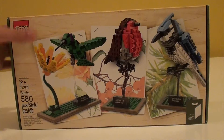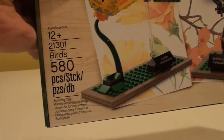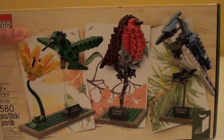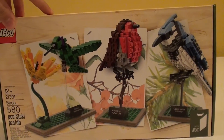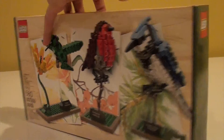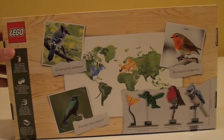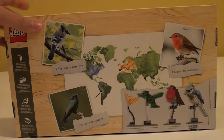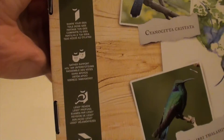So here's the box. As you can see, this model comes with 580 pieces and it's ages 12 and up. You can build three birds with this model: the hummingbird, the robin, and the blue jay. On the back of the box we have more details about the birds and a little bit on how the LEGO Ideas process works.